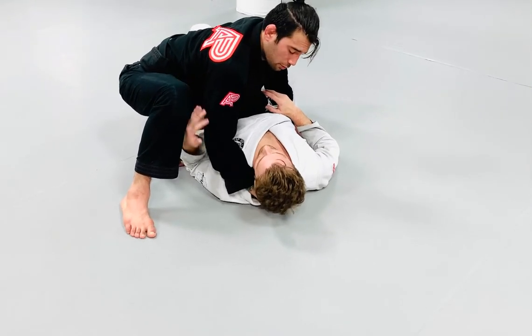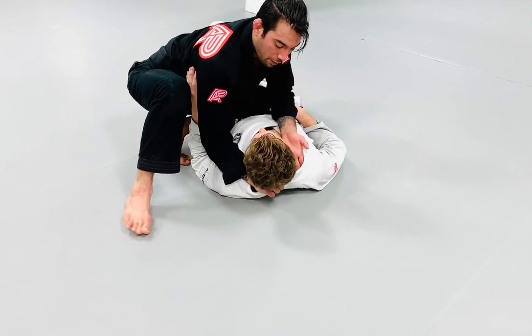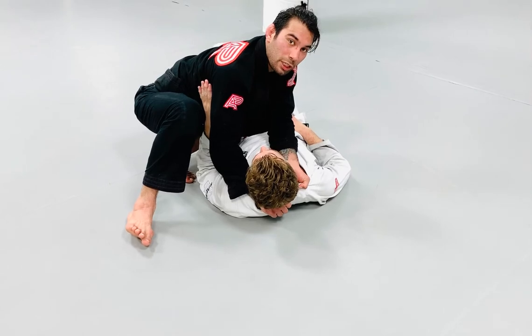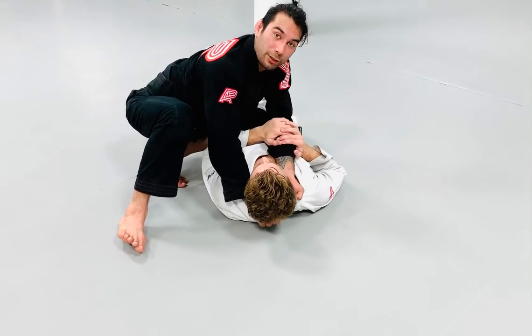So with my arm curled, I'm going to pull up. My hand that is on the hip is going to slide palm up right into the collar — now I have a good baseball grip. Usually my partner tries to block my arm so I cannot get my elbows together.